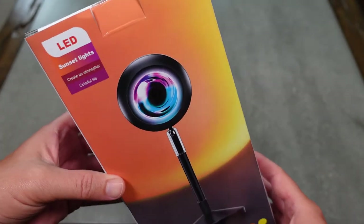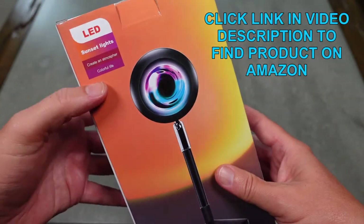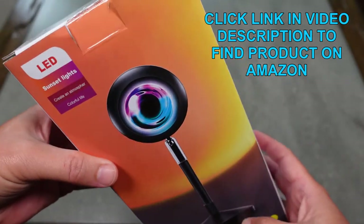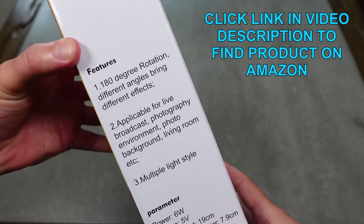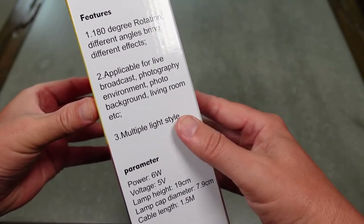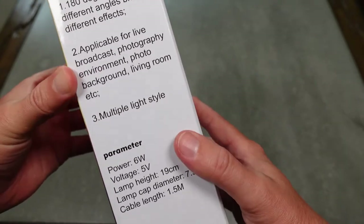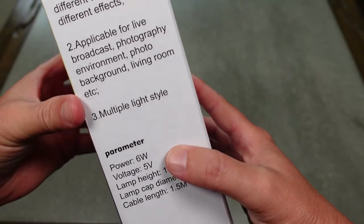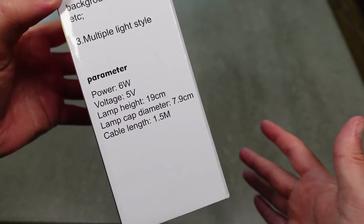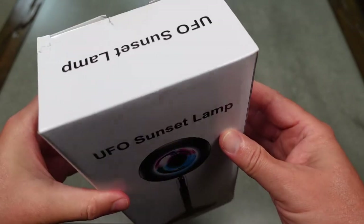First we're going to unbox it and then I'm going to show you this lamp in action. This is one of those cool multi-color sunset lights that's supposed to imitate sunset as well as doing other colors. You can see some of the features here: 180 degrees rotation for different angles and different effects. You can use it as a background for photography, videos, broadcast, or different things, as well as just for ambiance in a room to give it a certain look or style with cool lighting. There's your power, voltage, height, and that kind of stuff. This particular one is called the UFO Sunset Lamp.